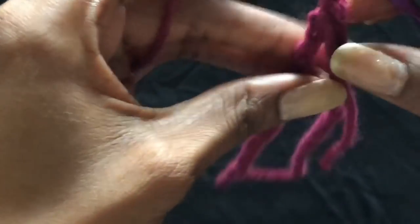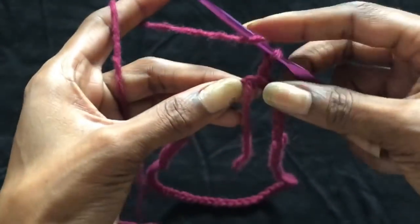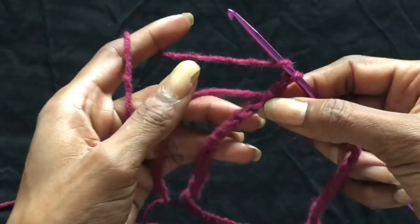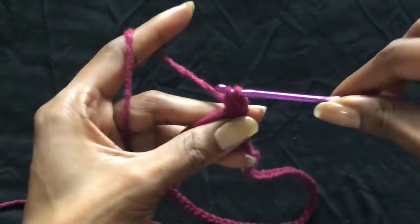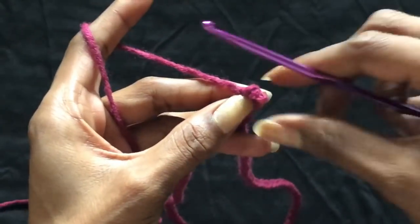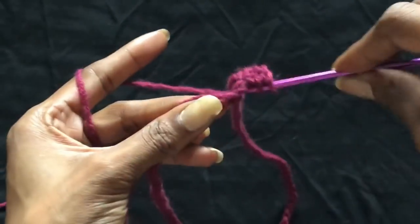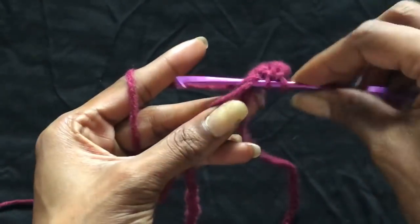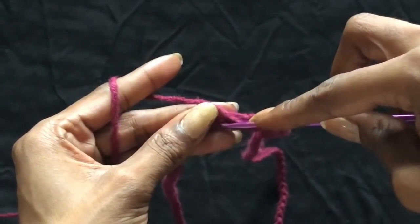Chain up your chain and then you want to slip stitch your chain together so you can start in a round. Once you slip stitch it, you want to prepare for a half double crochet. I just half double crocheted around this whole circle — every chain across, you half double crochet in. Super easy. You half double crochet across every stitch and then we'll start the rest of the pattern.